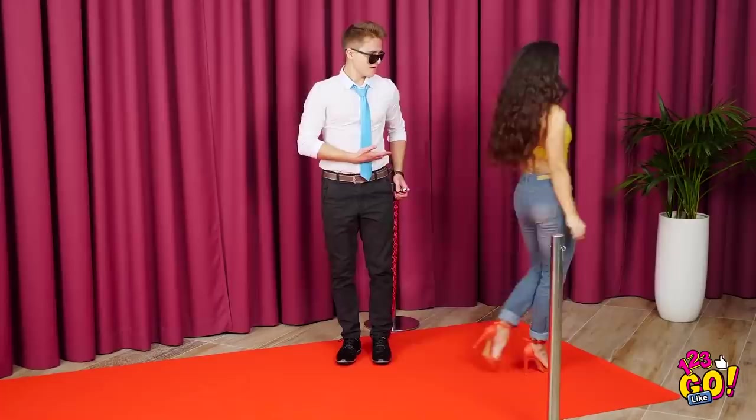Whoa, is that a movie star or something? Miss, please, go right on in! Now that's more like it!